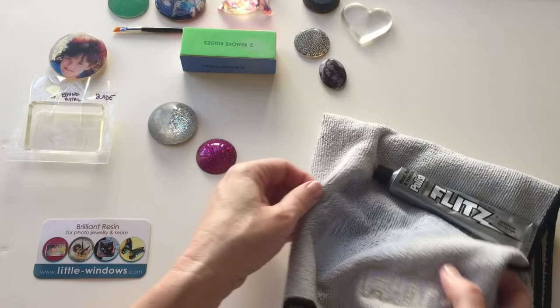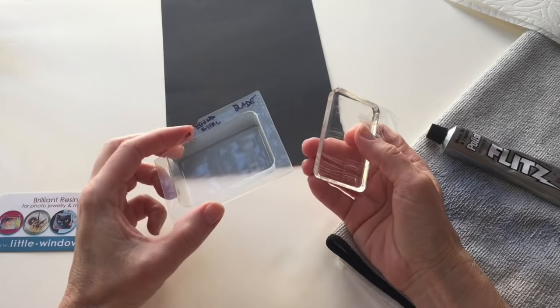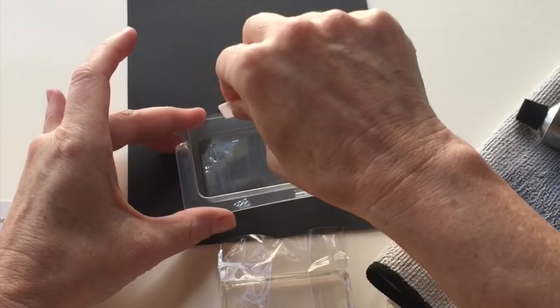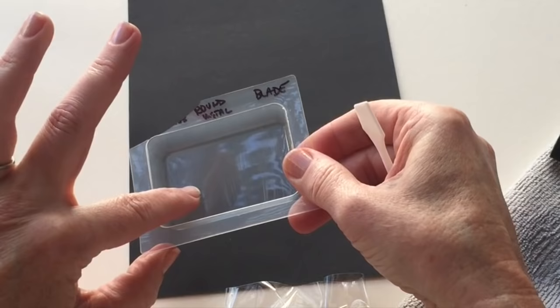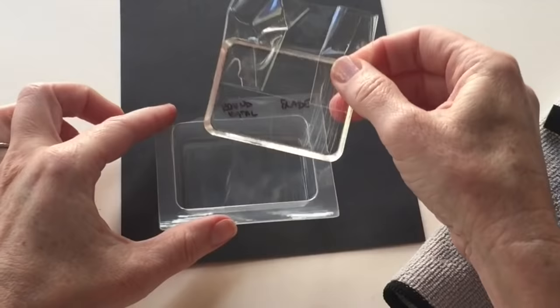I wanted to do one more test to see how well this Flitz polish will work on our resin pieces. I got one of our molds — this is our large rectangle mold — and I scraped it up on the bottom. On one part I took my mixing wand and really scraped up the bottom as hard as I could. The second part is a more aggressive scratch — I used a round metal stylus and scratched the bottom of the mold. And on the last end I used an actual exacto blade and scraped it up, so I can even feel it with my finger. Then I actually cast a piece in this mold so it would pick up those scratches.